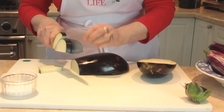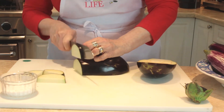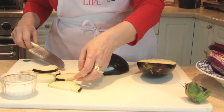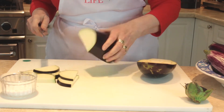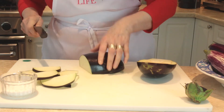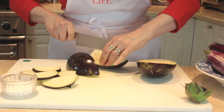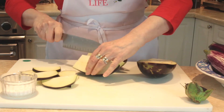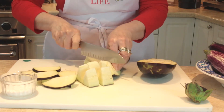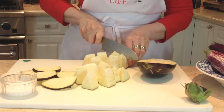There are a couple of ways you can cut this. You can either do it in thick slices, which you'd do for something like eggplant parmesan — a big one like this would be perfect for that. Or you can cut it into chunks, which is better for stews. Because it's big, I'm going to cut it into quarters.